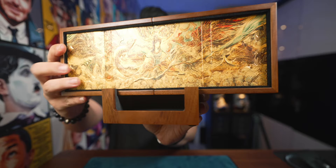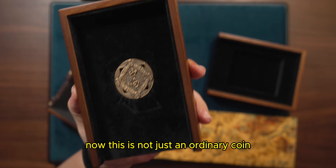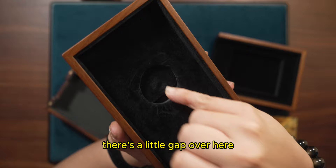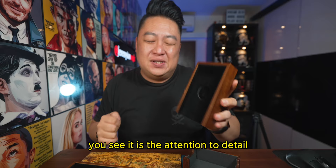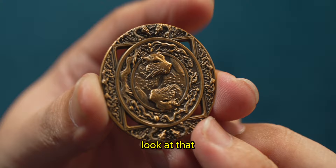Absolutely insane — absolutely love this. Now let's take a look at the coin that came with it. This is not just an ordinary coin. First and foremost, it is very nicely designed. And if you just push downwards here, the coin pops up. There's a little gap over here — it is the attention to detail of all these small things that make this really, really interesting. This is of course the Shan Hai coin. Look at the back — how amazing and detailed this is.